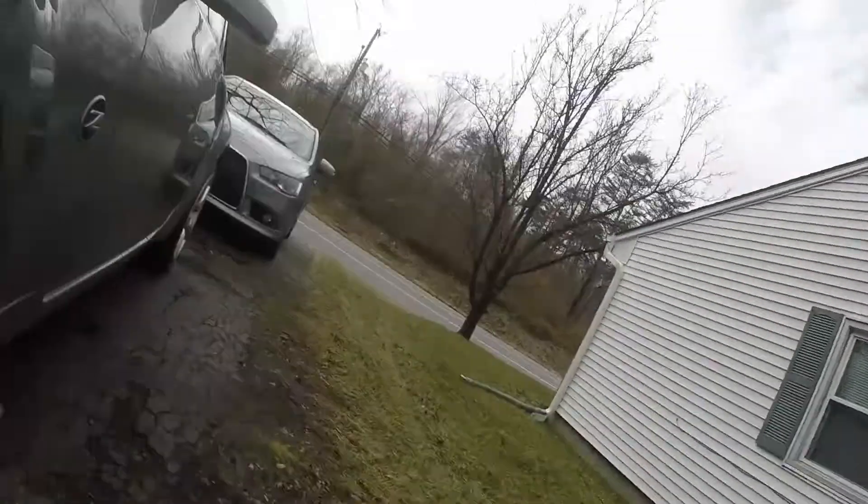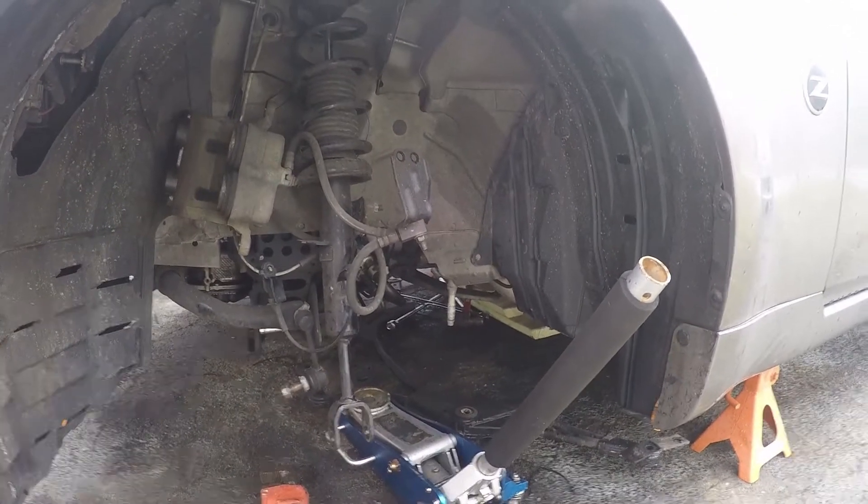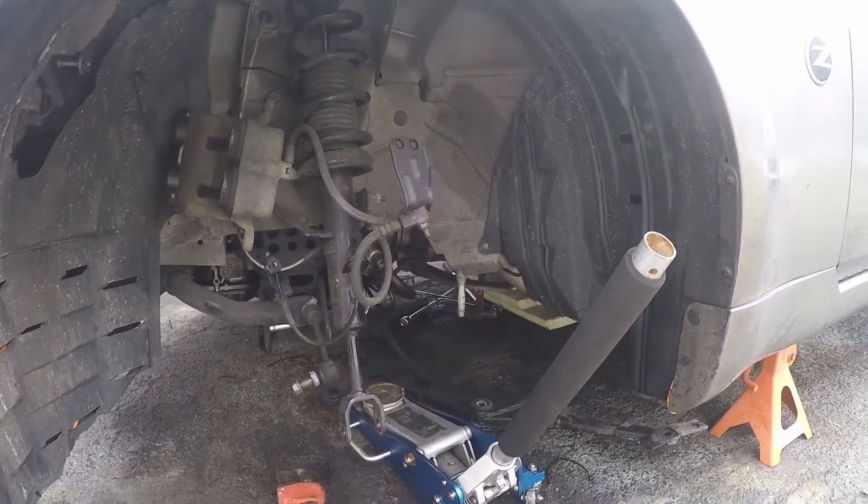We're going to go ahead and get the other side installed. This install is going to be a little different from what GK Tech shows because everything is stripped — no knuckle, no upper, no lower. I'm going to go through it, put this other side on, and give you guys some hints about how to install this stuff.